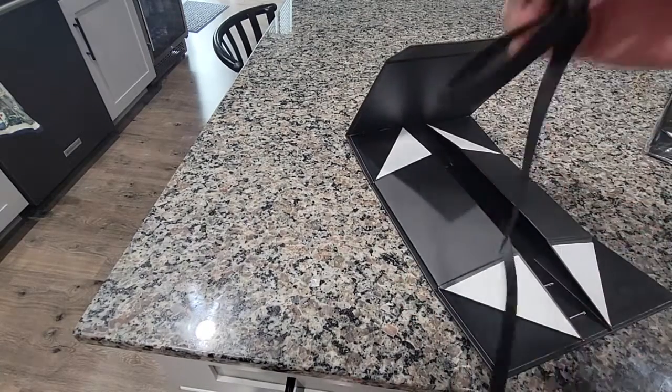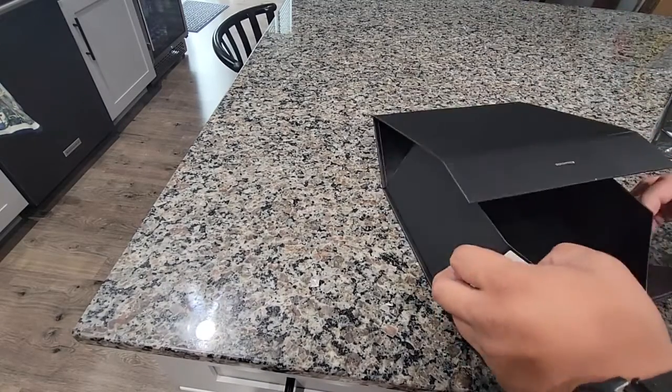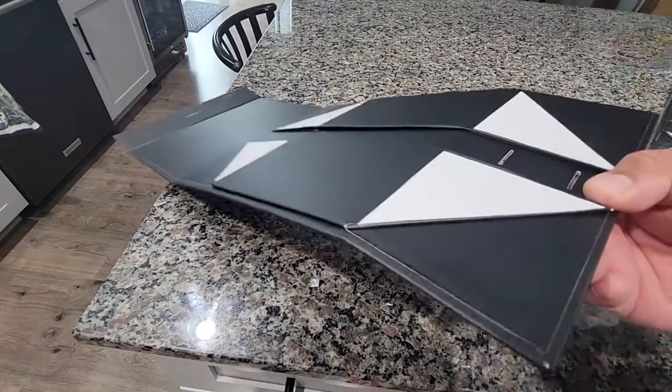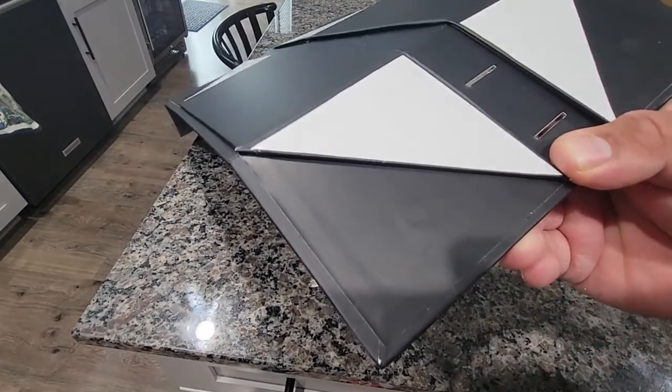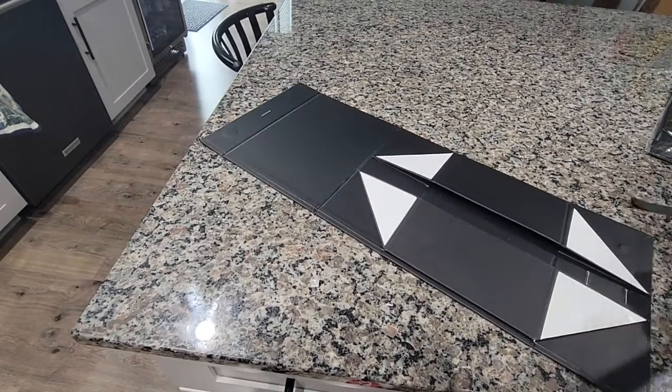It comes with this nice little string, which I just want to show you guys. It comes with these magnets right here. So there's one right here, there's one over here, and that's how it closes.